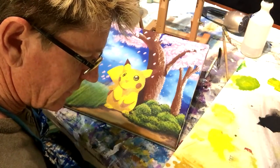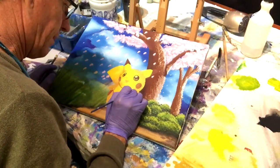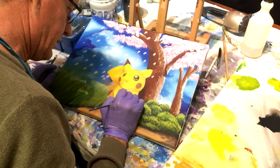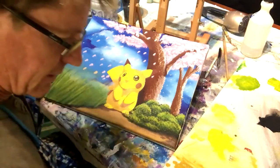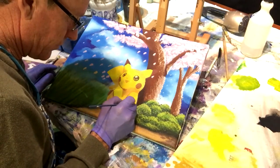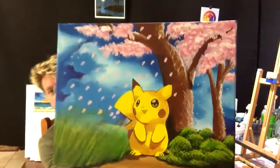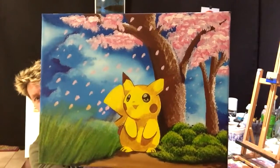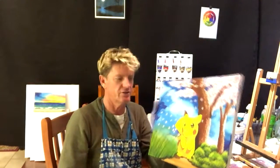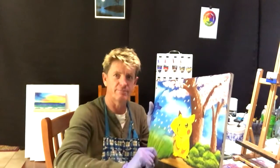I'm just finishing off now — putting in the little darker lines this character needs to finish him off. I'll sign it. That's finished little Pikachu, wherever he is in his field. Hope you like that video. I'm just going to sign it and she's ready to spray varnish. Goodbye, good luck, and good on ya!